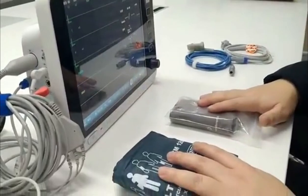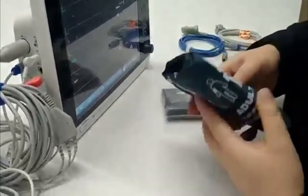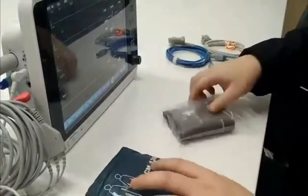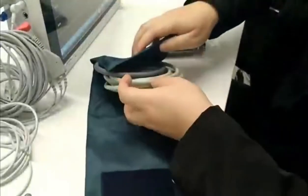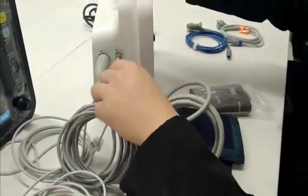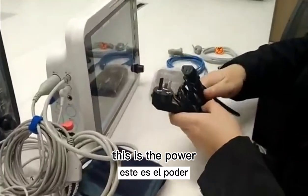This is the NIBP cuff. There are many different sizes. Normally this size is for adults, 25 to 35 cm. These smaller ones are for children, in various sizes. This is the power wire.